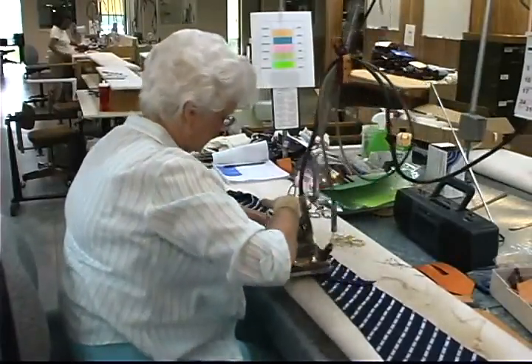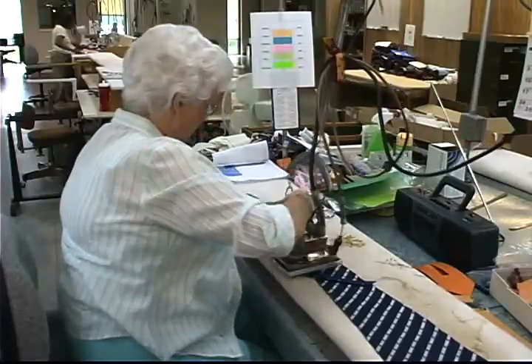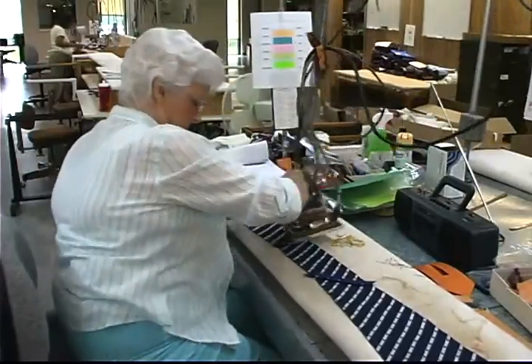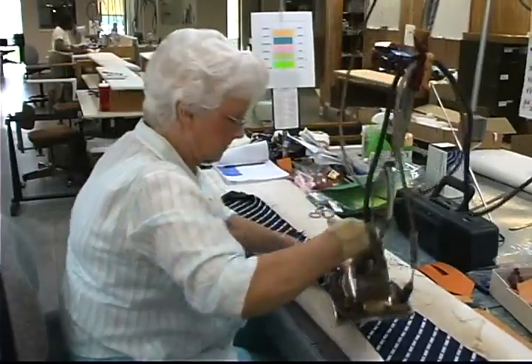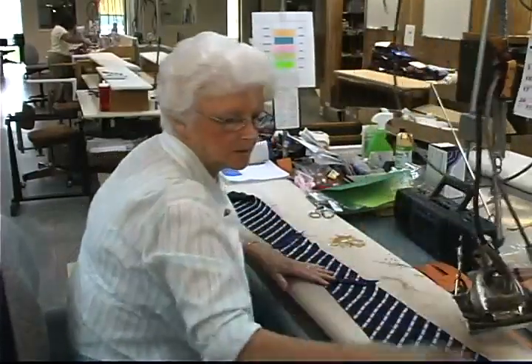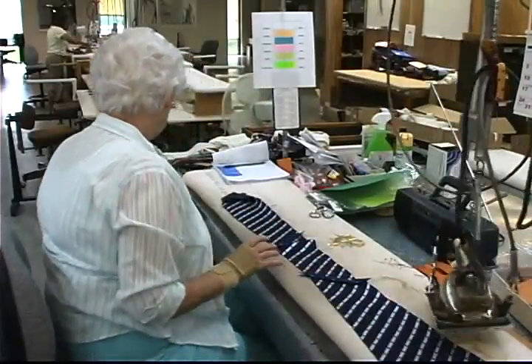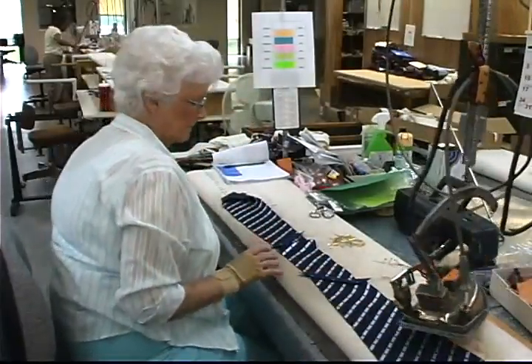The standard for a regular length tie is 57 inches; the standard for an extra long is 62 inches. In our business, we do a lot of special makes, which may require lengths varying anywhere from a very short tie to ties as long as 70 or 72 inches, depending on the particular customer.